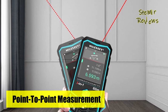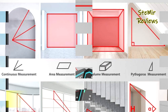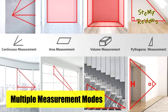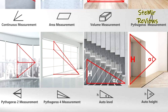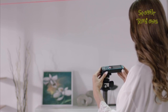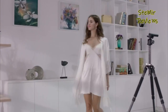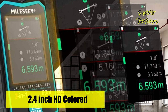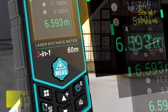This laser measure provides accuracy up to plus or minus 1/16th inch, and remembers the last 50 measurements taken. With backlight LCD colored screen, it provides better visibility in dark areas. Mielezy laser measurement tool is safe, laser class 2, 635 nanometers, less than 1 milliwatt. The laser measure is not suitable for use under strong light. Unlike a tape measure, there's never slack or bending. Digital laser measure is precise and saves time.